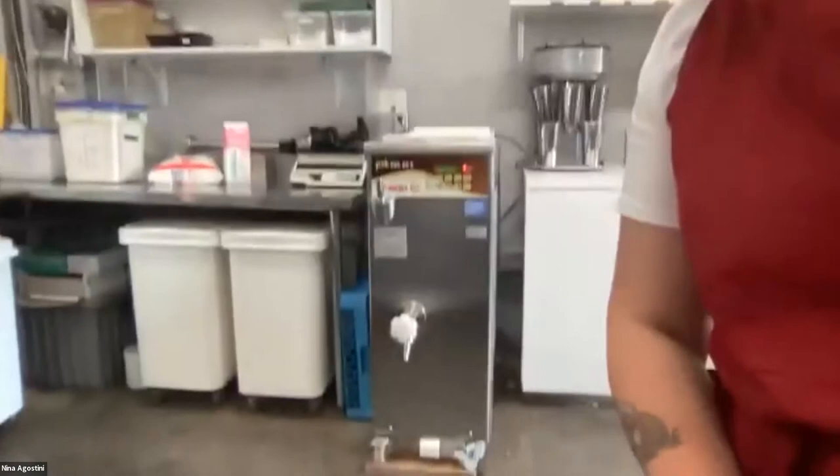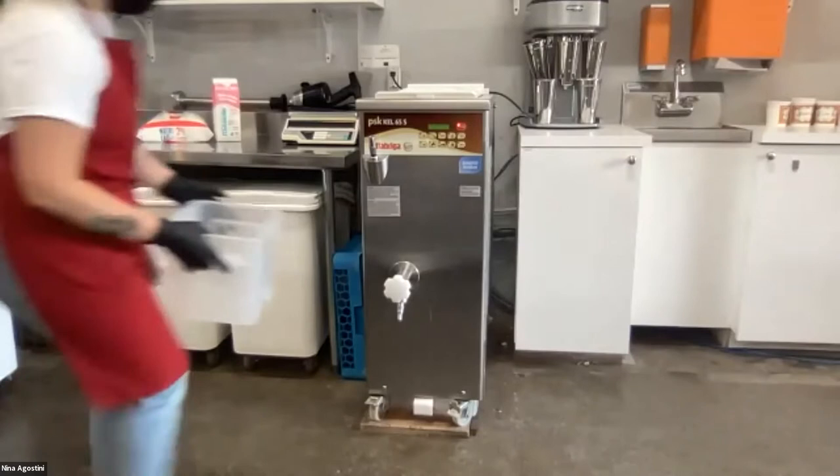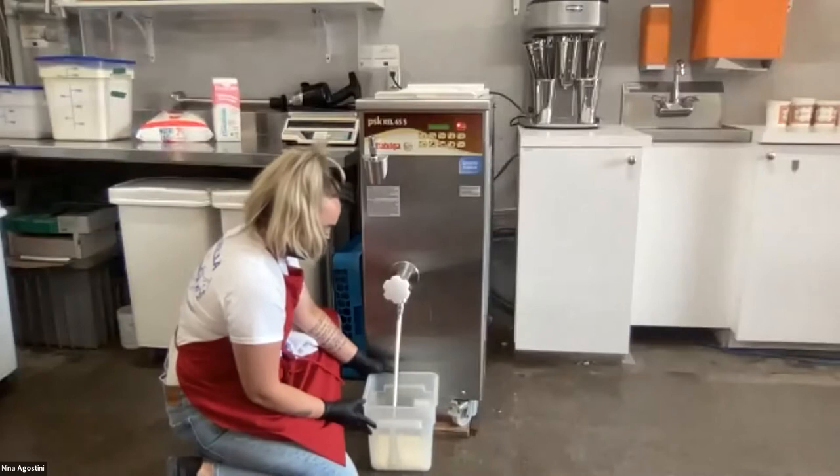I'm just going to open this spout here at the bottom. I've been doing this since I was 18 years old and I still eat ice cream every single day.